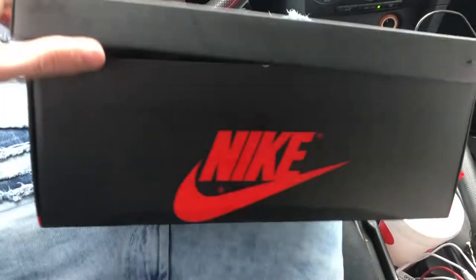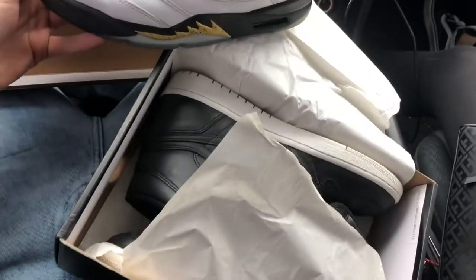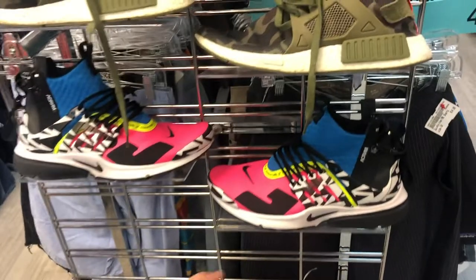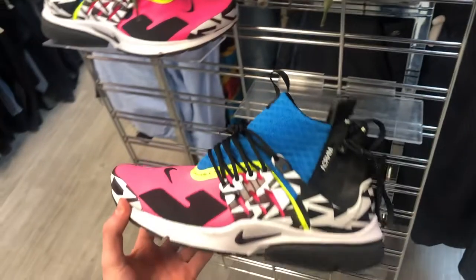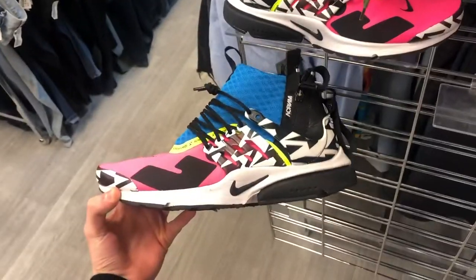I also picked up some Yin Yang ones and some Gold Metal Fives — got both of them for $60. Two hours later, I found some Acronym Prestos for $100. Definitely scooping these up.